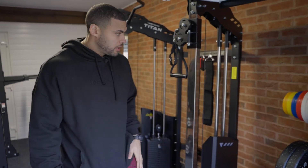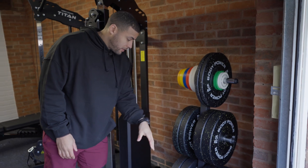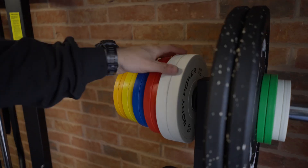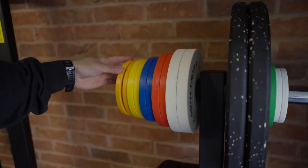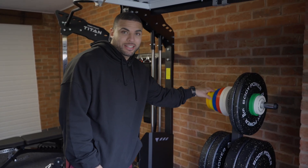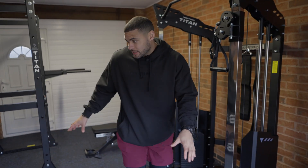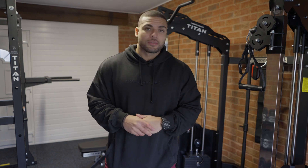And then finally in the corner we've got weights — all different types: 25s, 20s, 15s, 10s, 5s. And look at all these fractional plates as well. So if I want to PR by half a kilo, I can get to exactly the amount of weight that I want. In this garage setup I can have a full body workout, I can do conditioning — I've got everything I need in such a confined space. It's amazing, I'm really looking forward to having some good workouts in here.